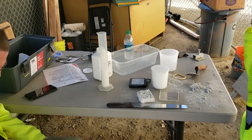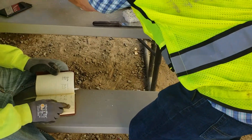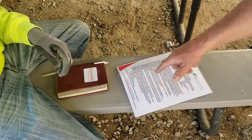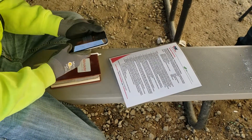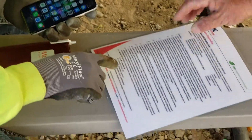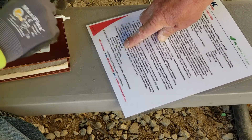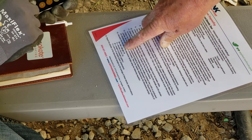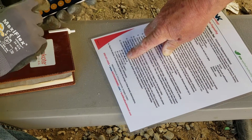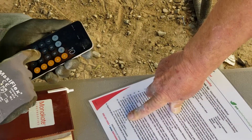Everything's in my phone. This thing has my calculation — check it out. Here's the density. The weight was 26.2 grams. So the formula is: weight times 62.43, divided by the volume, which was 102 milliliters.